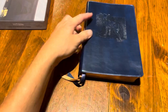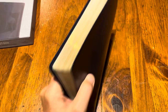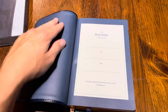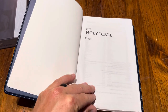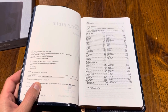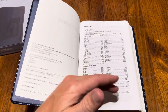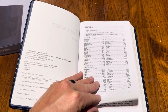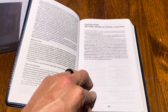It has two really nice double-sided ribbons — I like them, they're really nice, nice in size. You have a gold gilding. There's your presentation page, there is the NET Bible, there's your copyright page. As many of you already know, the NET really doesn't have a copyright — you can use it as much as you want, however you want, as long as you're not printing it to sell. There's your contents, your 'To the Reader,' and the features of this Bible.